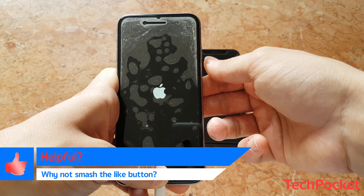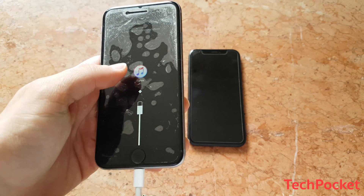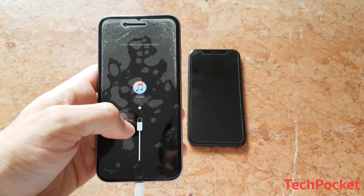Release the power button and then keep holding the home button. And there you go — you get the iTunes logo with a lightning cable pointing to it.